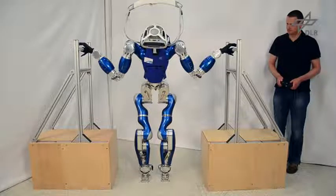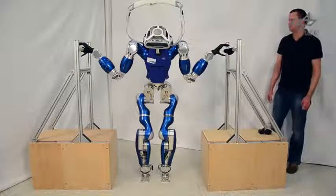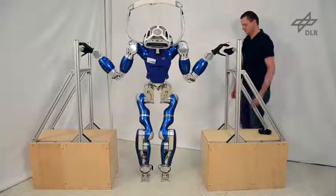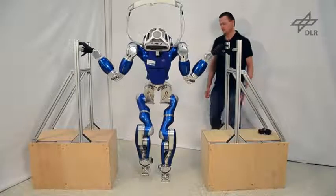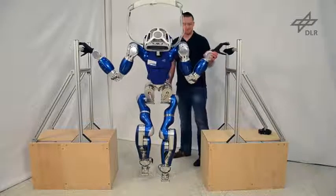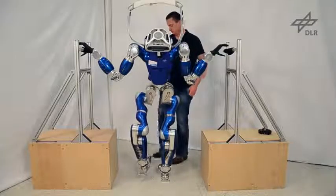The optimization problem required to compute the wrenches that recover the balance has a constant size, thus it is not necessary to reinitialize the optimization every time the contact configuration is changed. Note that the robot is capable of balancing in a compliant way, even in challenging contact configurations.